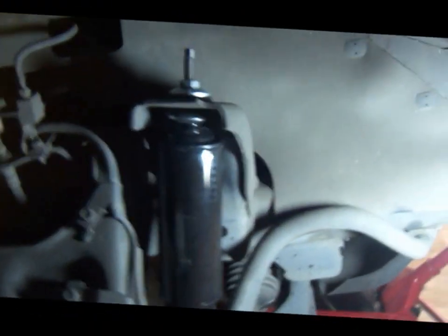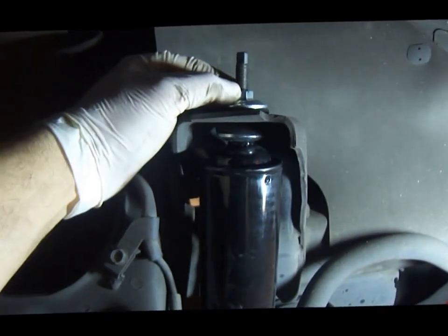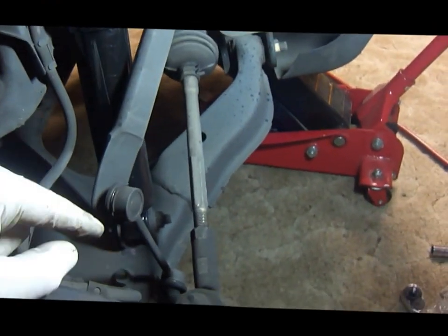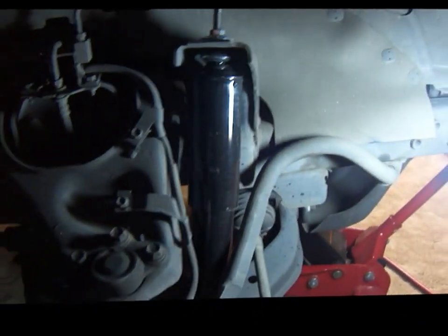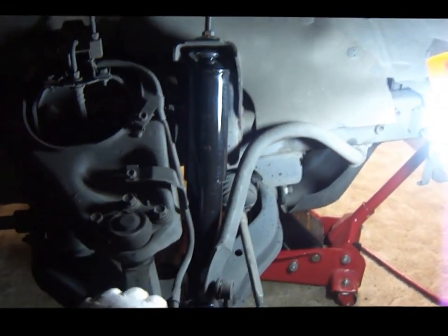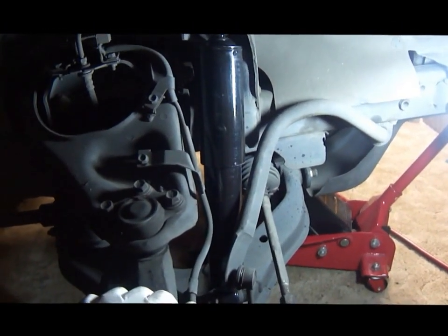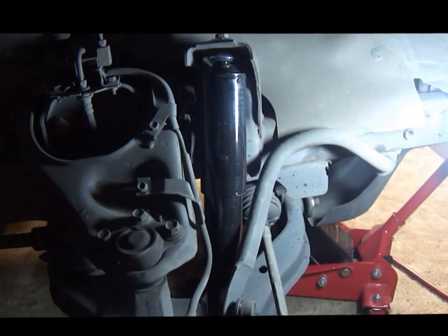After installing the bolt on the bottom and the nut on top, I tightened them — 15 ft-lbs on the top and 61 ft-lbs on the bottom. Those are the factory torque specifications. That's pretty much it. I'm going to do the other side, which is pretty much exactly the same. And that's how you replace the front shocks on a 2002 Isuzu Rodeo — thank you.